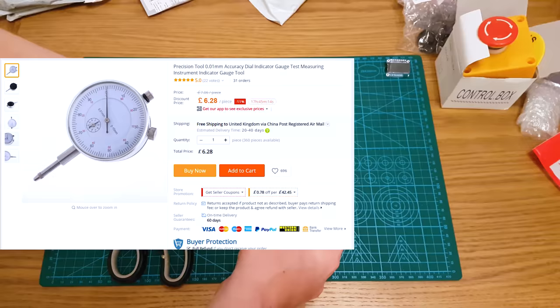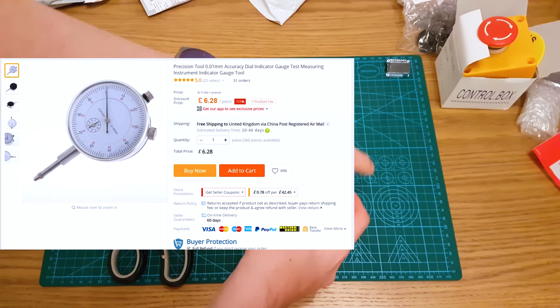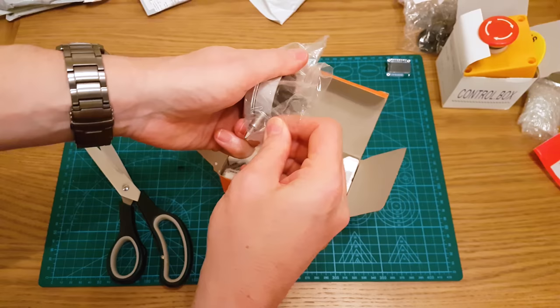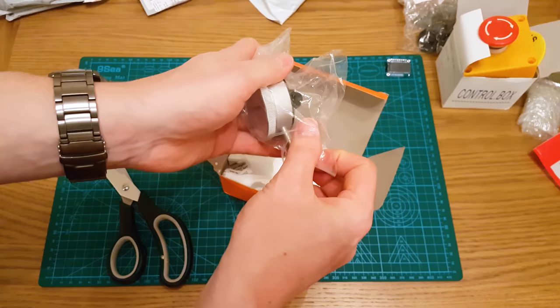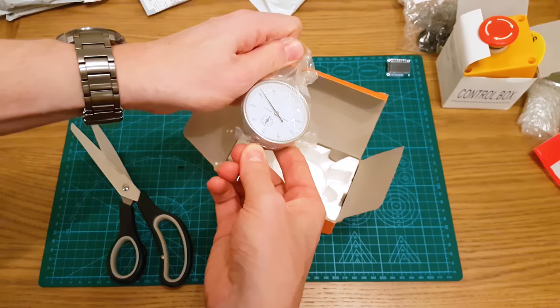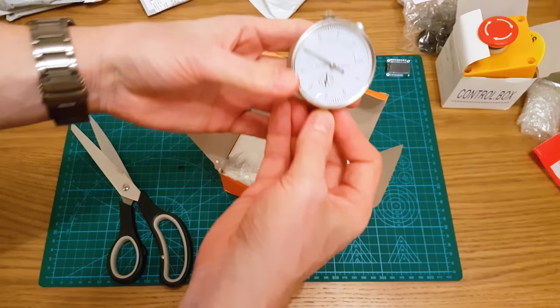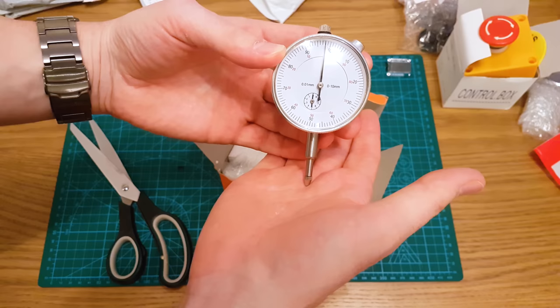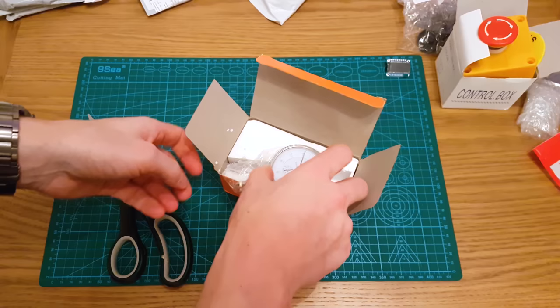This is a precision dial indicator. One of the things a lot of people use to measure bed deflection on a 3D printer is a dial indicator. Basically it pushes down and is very accurate at measuring tiny measurements — all fractions of a millimeter. So it's very accurate and you'll see how accurate it is when I use it.